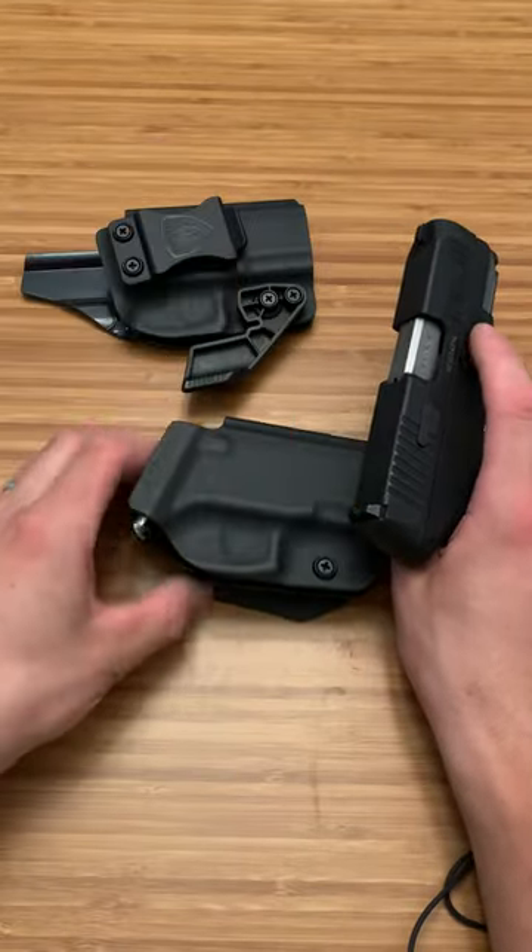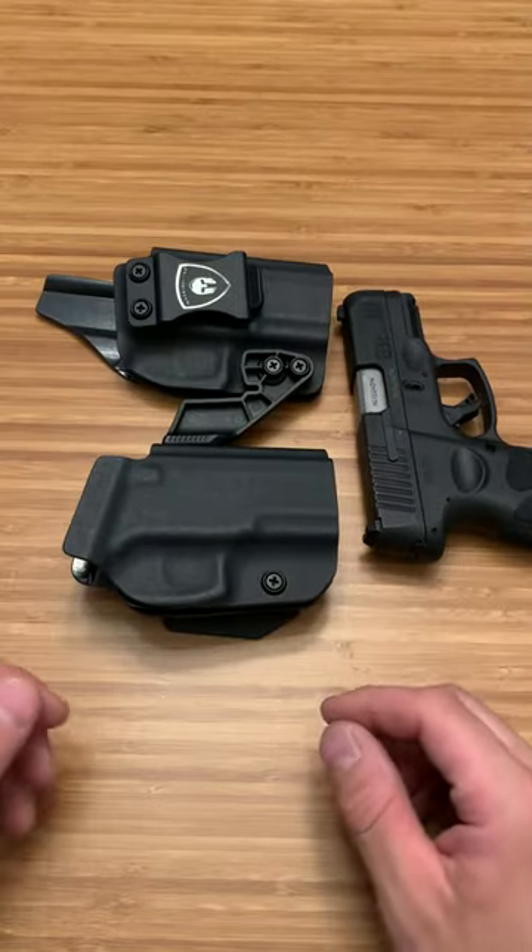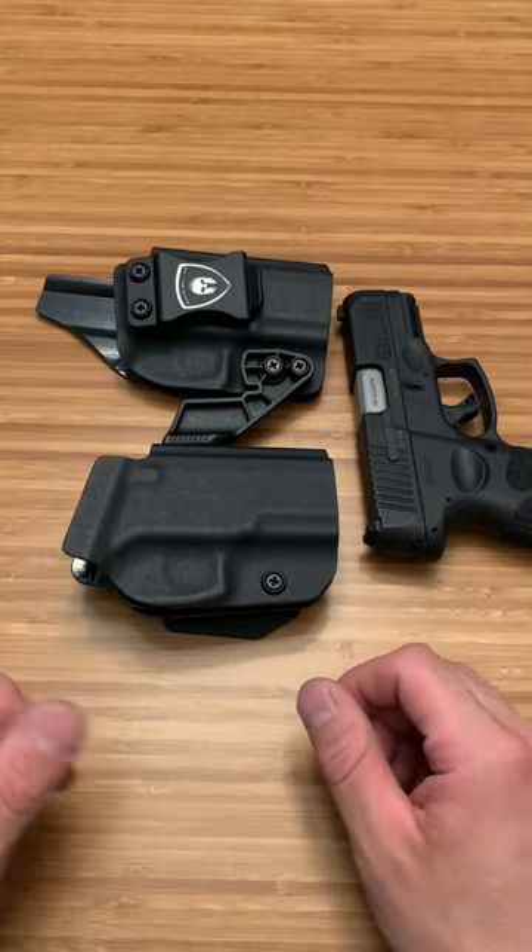For $20 to $25, you're getting what you pay for. I think this is a pretty good route to go if you're looking for a budget holster. Thanks for watching.